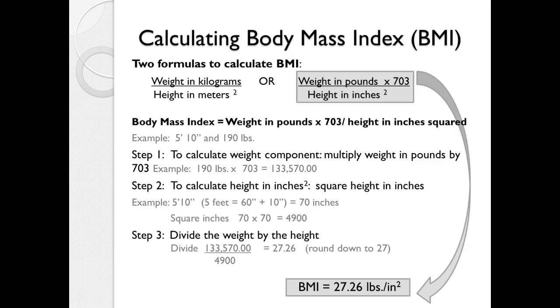Using the American system formula: weight in pounds times 703, divided by height in inches squared. Same person — 5 feet 10 inches, 190 pounds. 190 times 703 is 133,570. Height: 70 inches squared is 4,900. Dividing 133,570 by 4,900 gives 27.26, which rounds to 27. Both methods give us a BMI of 27.